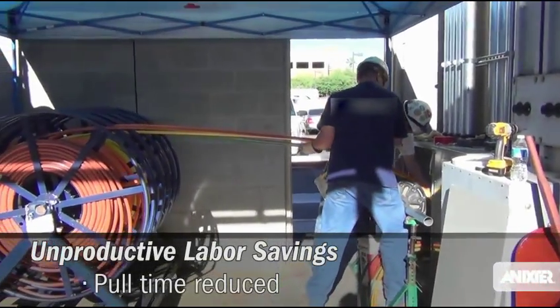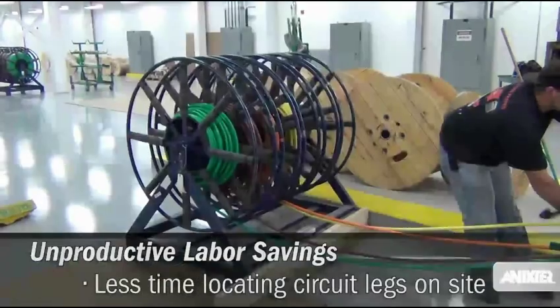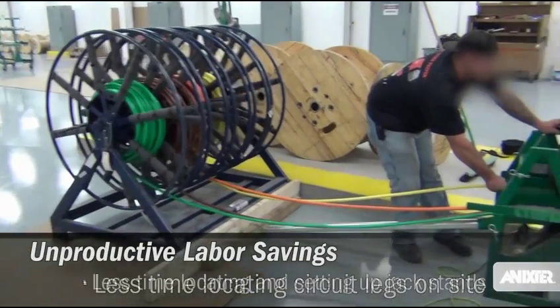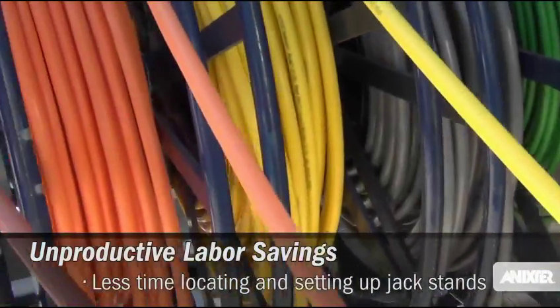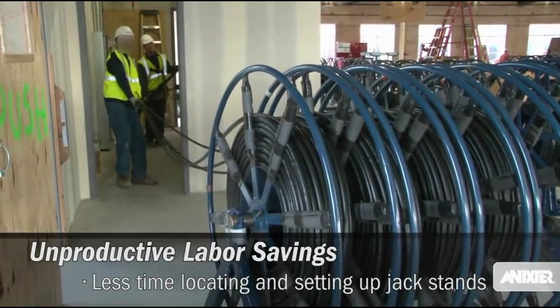Paraspin has multiple circuits on the same reel, reducing pulling time and saving time locating the right reels for each circuit. Paraspin comes on its own reel caddy, which can save a surprising amount of time tracking down and setting up jack stands.